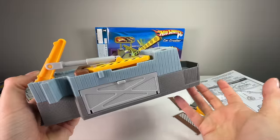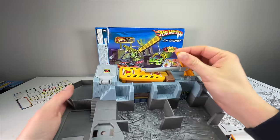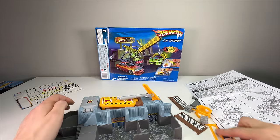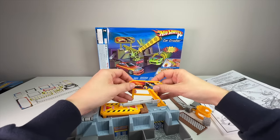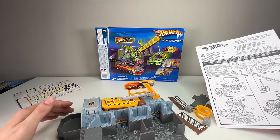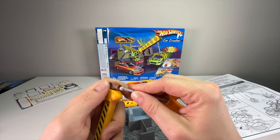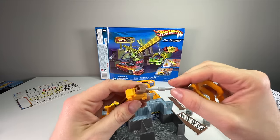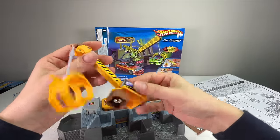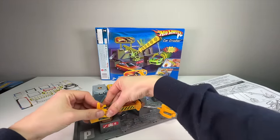Not too bad for being in a box that long. The fitment is pretty good; you can see a little bit of light through there but not a lot. This is the trap door that the car falls into. Look at these colors — this set looks awesome. There you can kind of see the dumping action. Next step — snapping in the sign.